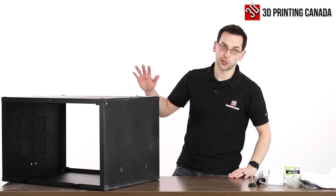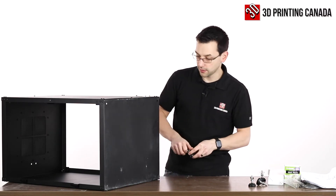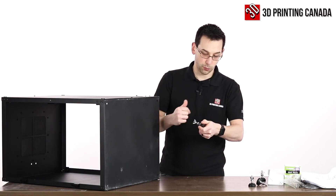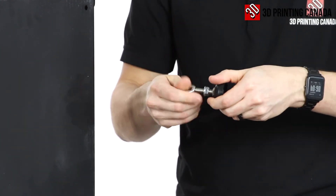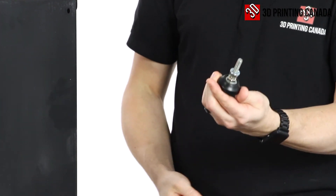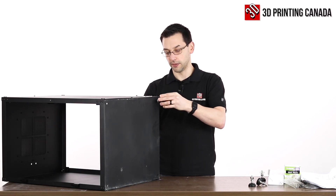I should have probably done this earlier, but I've tipped the unit on its side and we're going to install some feet. They have nice wing nuts on them and then there's a nut on the bottom that sets the height of the unit off the table. Slide them in and then screw the wing nut on the inside of the enclosure. We'll do that for all four corners.